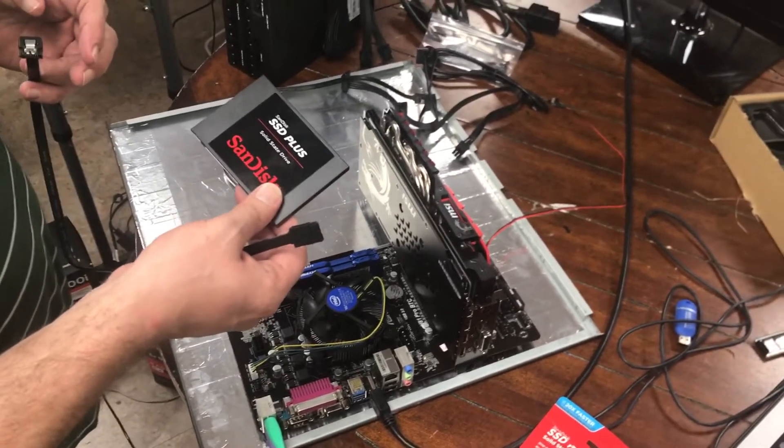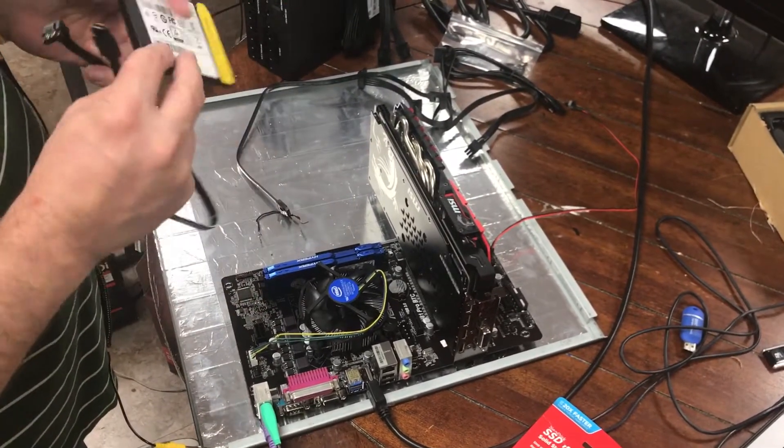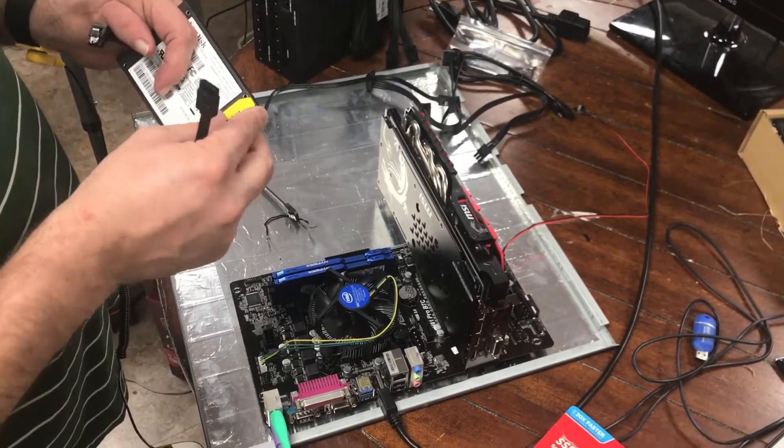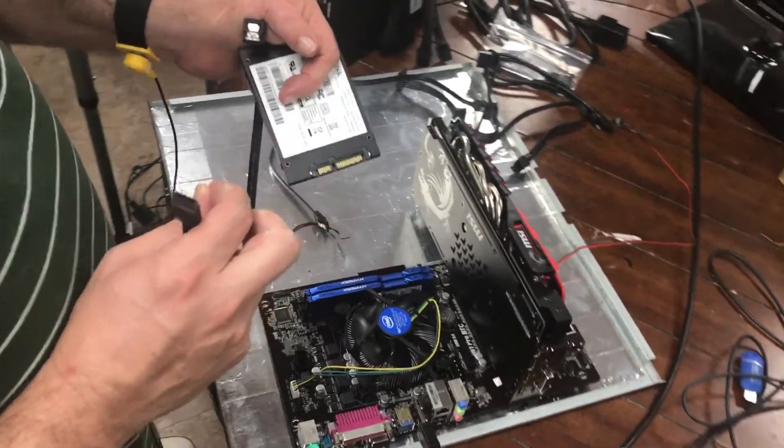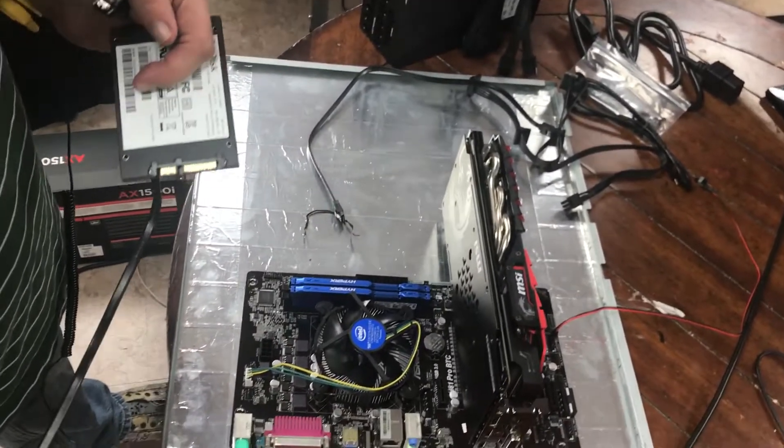This is our 240 gig solid state drive. First, take this off — it even says 'remove before installing.' There we go, put that sticker down.